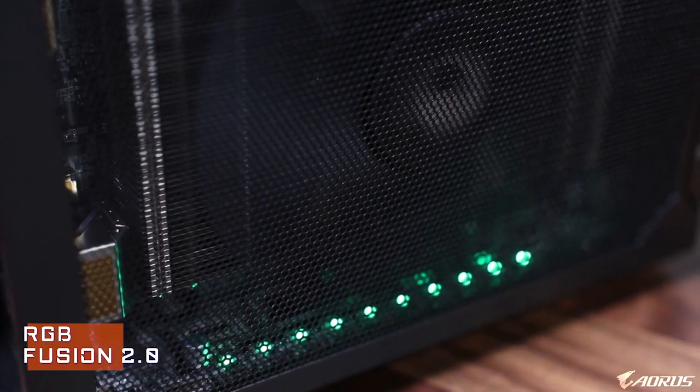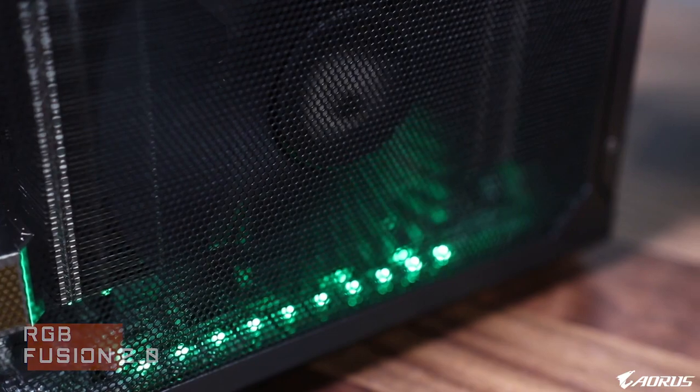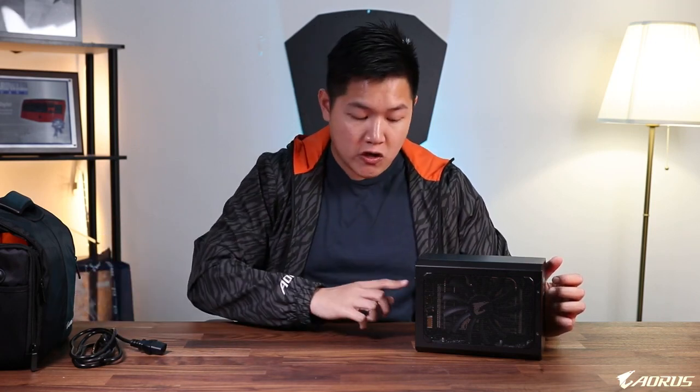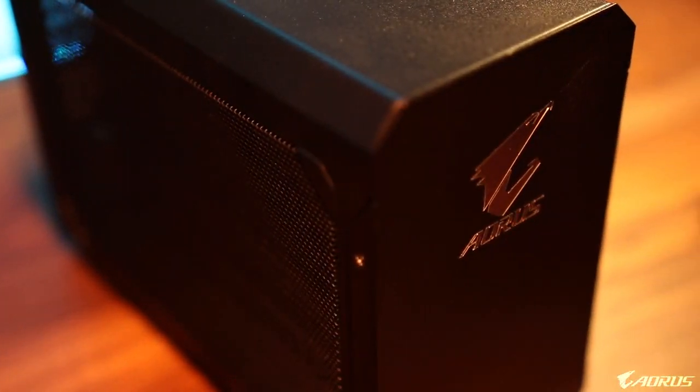In terms of design, you're going to see the same LEDs as on the previous generation. However, our software has been upgraded to RGB Fusion 2.0, which gives you extra customizability and extra compatibility with other Aorus hardware on the market. So potentially you could be plugging in your Aorus mice, keyboards, and headsets to the back of this machine, and then everything lights up and syncs up together — and it looks really, really good.